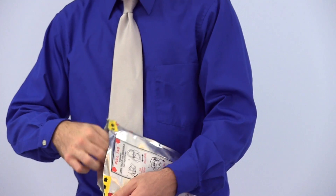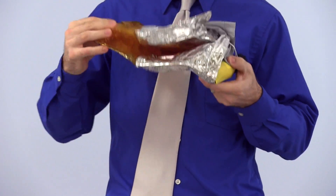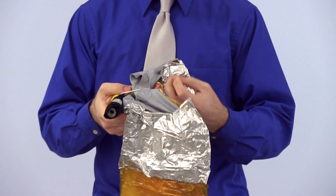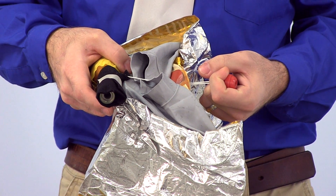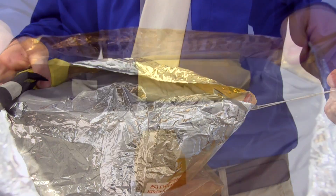Next, remove the hood and unfold. Firmly grasp the oxygen bottle in one hand and the red ball with the other. Quickly pull the red ball to activate the oxygen.